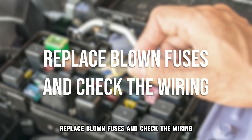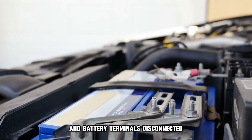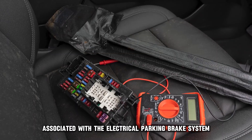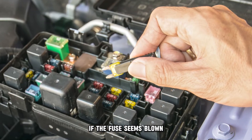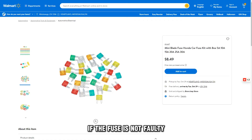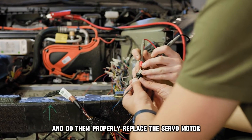Replace blown fuses and check the wiring. With your vehicle off and battery terminals disconnected, locate the fuse associated with the electrical parking brake system. If the fuse seems blown, replace it with another one with similar specifications. If the fuse is not faulty, then check the associated wiring for loose connections and do them properly.